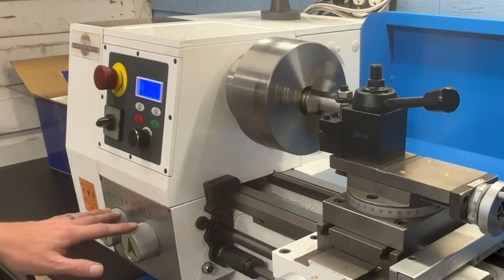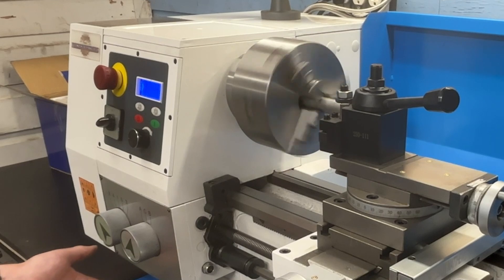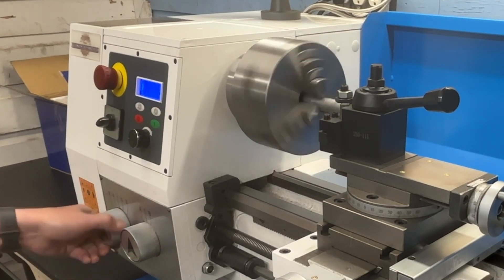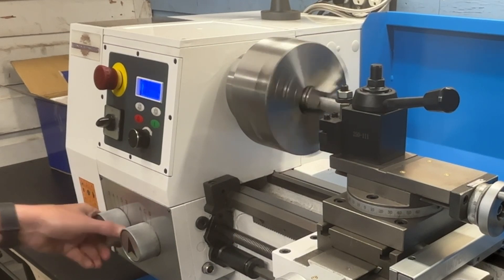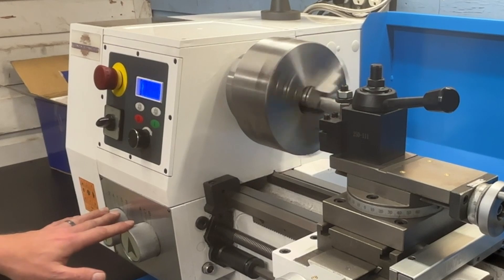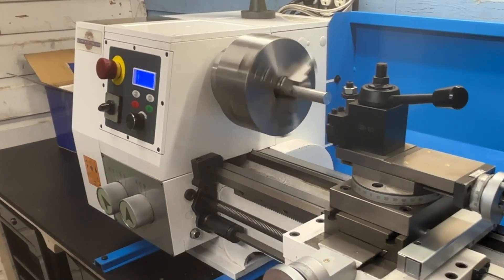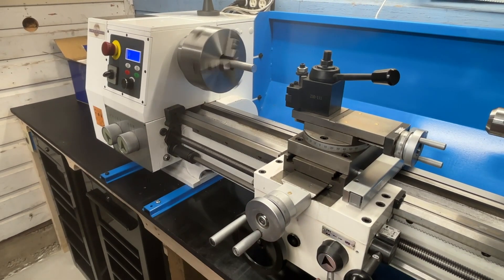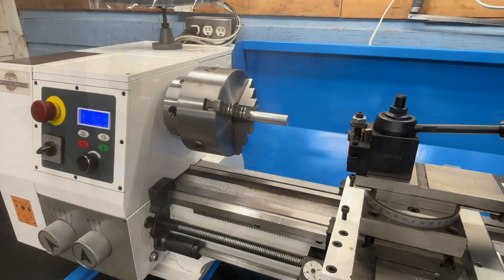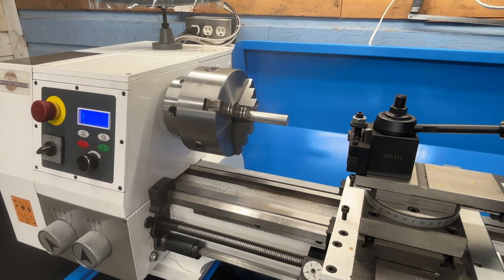These threading settings can also be changed on the fly. Let's turn it down, engage the half nut, and you can see that the carriage is now moving. Let's make some chips — I have a piece of aluminum chucked up in the lathe ready to go.